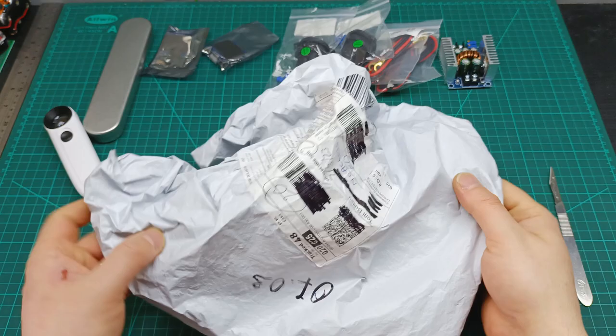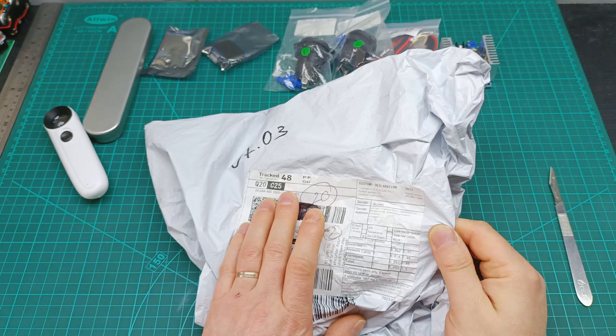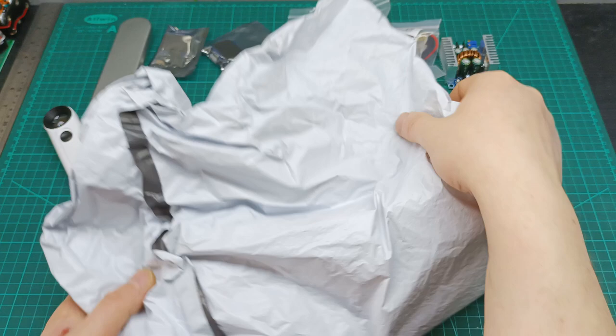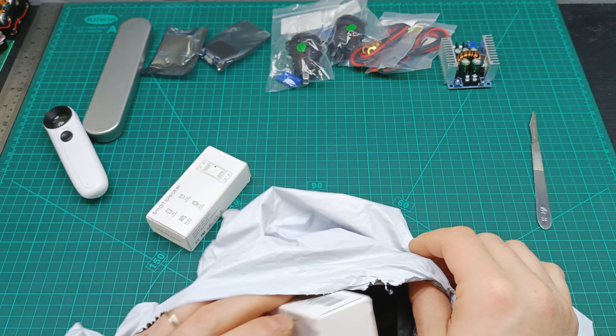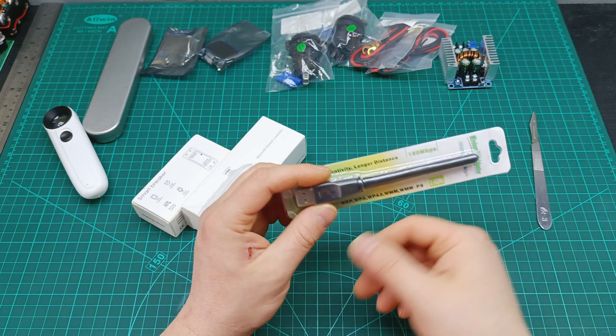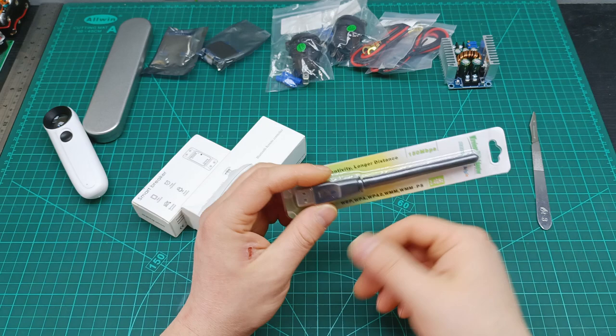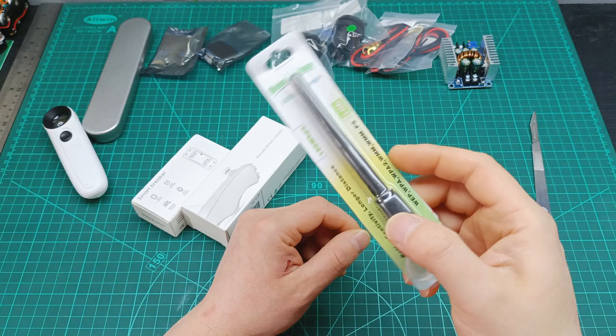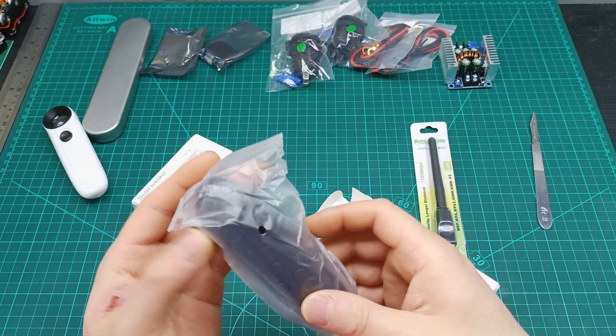The last — and biggest — parcel. The description says: switches, network cards, gamepads. Very big box just for three things. Inside: a switch, a gamepad, and a network card. I'll start with the network card — I want to install it in my other computer that doesn't have Wi-Fi, which I'm setting up in another room. And the gamepad — it says it connects to a mobile or similar devices.